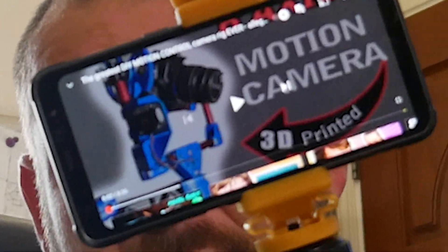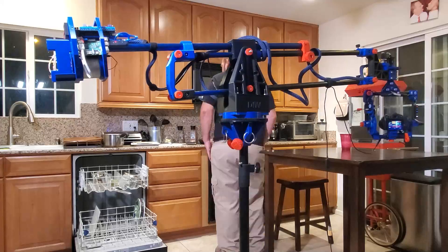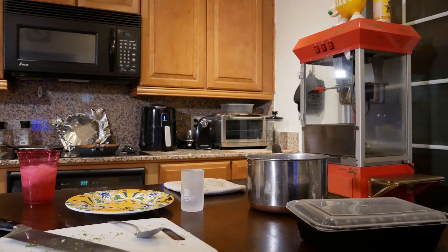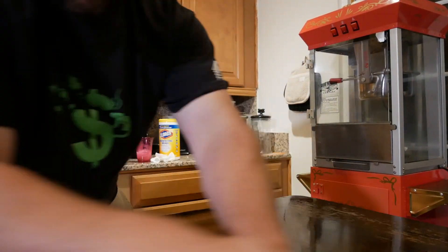Since my last video upload on the motion control camera rig, there's been a ton of comments that have come in with great solutions for controlling the robot, different ways you can control the robot, as well as a few questions about the accuracy and repeatability of the moves. And the over-resounding question has been: when is part two gonna come?